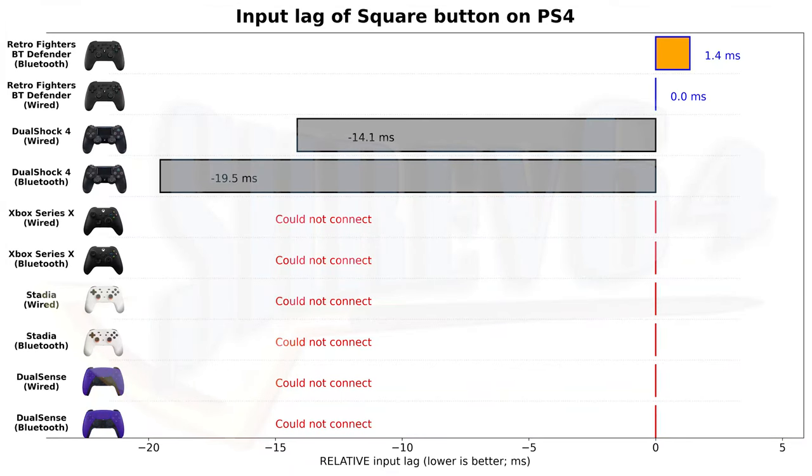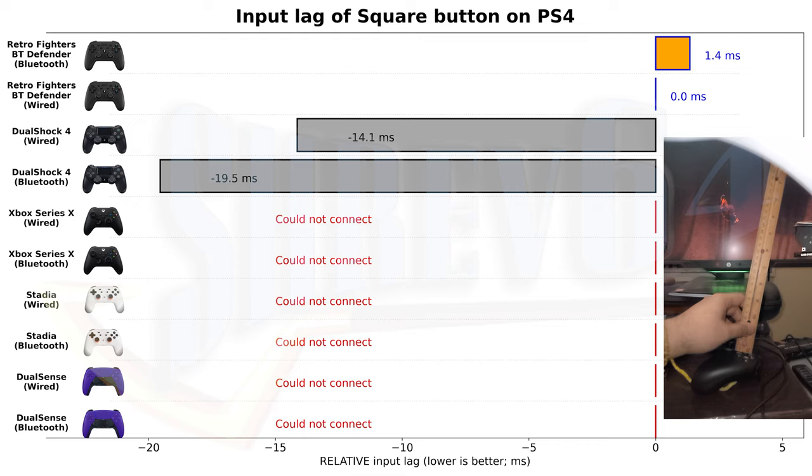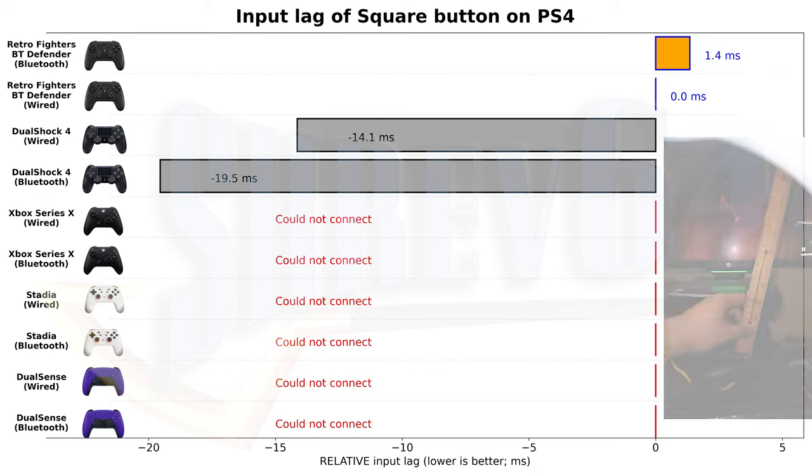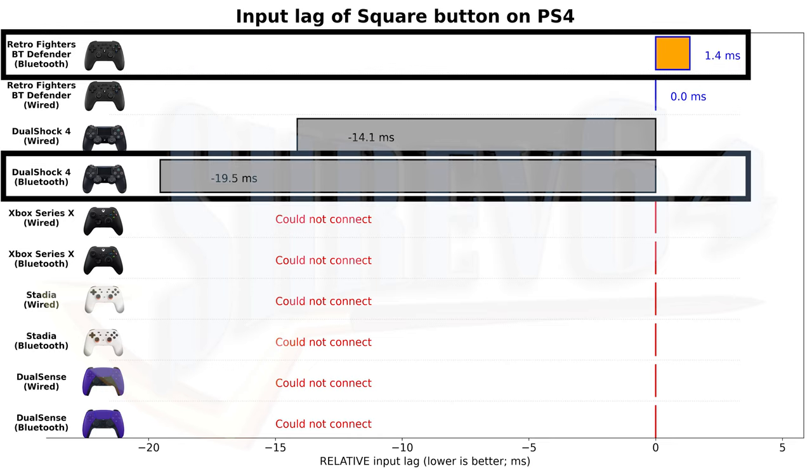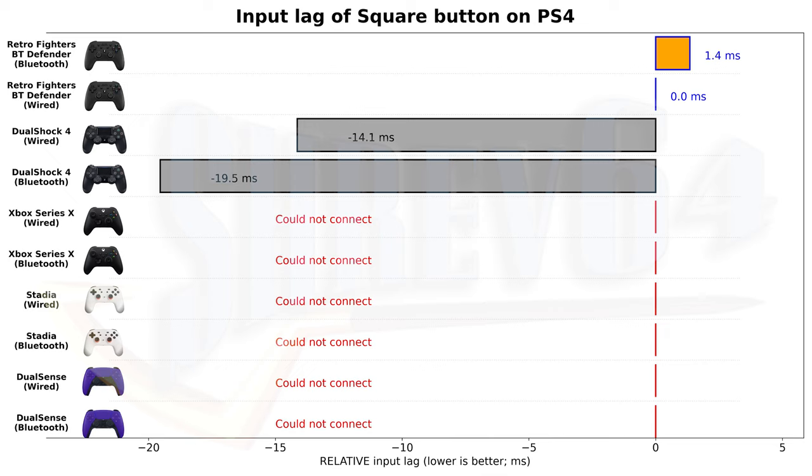When I used the controller for Days Gone, the vibration issue seemingly went away and was at expected levels. That said, the vibration does feel quite strong in Marvel's Spider-Man, especially when going back and forth between the DualShock 4 and Defender BT, and there are no in-game vibration options in Spider-Man, which might make the game unplayable for some. The input lag on PS4 is quite poor — measured in Infamous: Second Son, the Defender BT is 14.1 milliseconds slower than the DualShock 4 at best, and 20.9 milliseconds slower at worst. The Defender BT is a good backup if your DualShock 4 breaks down, but it can't match the original.